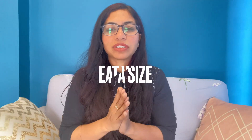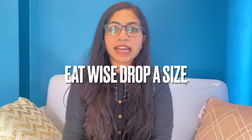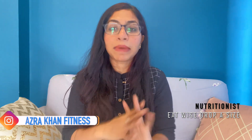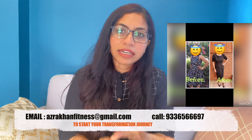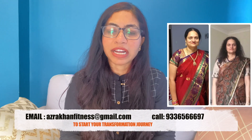Hello everyone, welcome back to Azra Khan Fitness. I am your nutritionist Azra Khan, and in today's video I am going to bring you an amazing summer weight loss drink recipe. This drink will not only help in your weight loss but in overall health and wellness. It is going to work amazingly if you are pre-diabetic or diabetic, if you have a cholesterol issue, PCOD, thyroid, or vitamin D deficiency. Every person can use this drink as a morning drink — it is going to be very cooling and super effective.